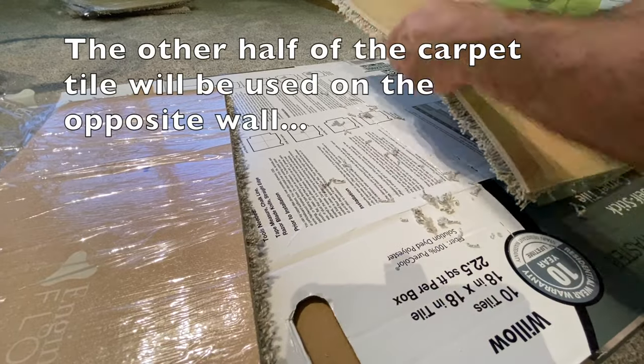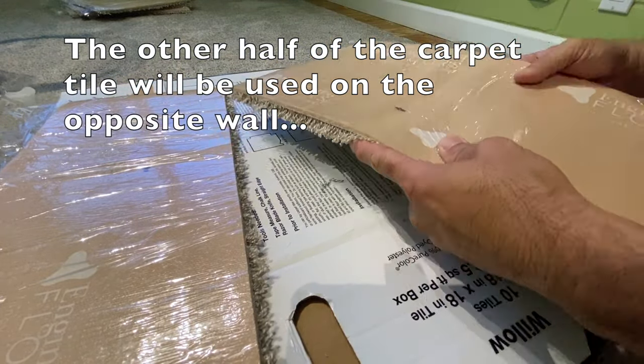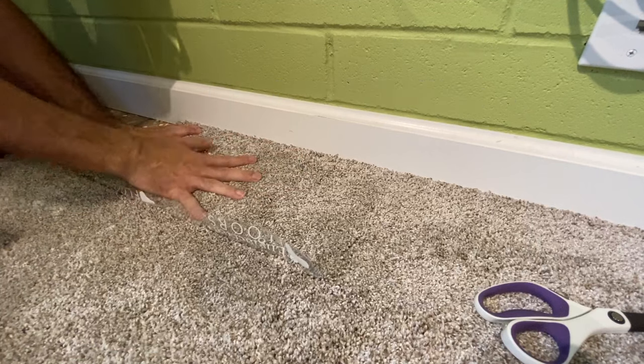I will save the other half of the carpet tile for use on the opposite wall. Tip number five is to dry fit and adjust the cut piece if needed.